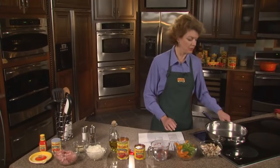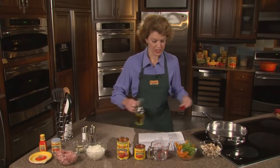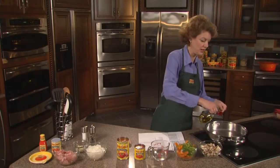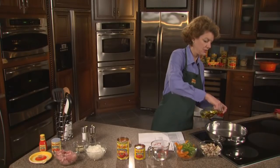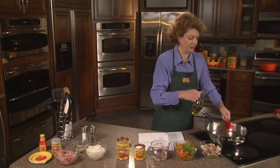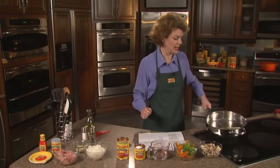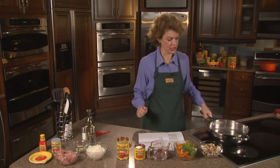First, we want to heat up our pan and add our olive oil to get ready for the sizzle. So we're putting in one teaspoon of olive oil — nice and heart healthy for you, and it'll add nice flavor. We're simply going to let this pan get hot. You can see it's starting to smoke, so it's getting hot.